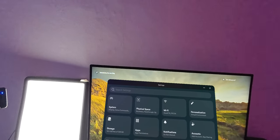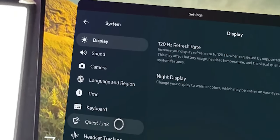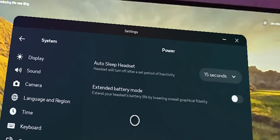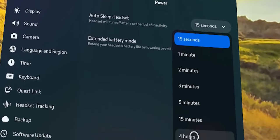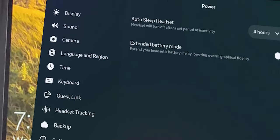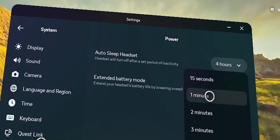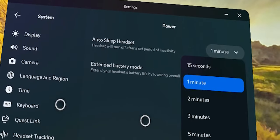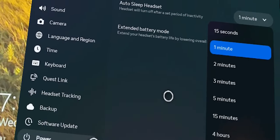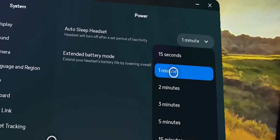Another thing you can do: go to Settings, then System, then Power, and make sure your auto sleep is not set to four hours or 15 minutes. If auto sleep is on four hours, when you remove the headset it won't go to sleep for four hours. My recommendation is to set it to one minute — that's more than enough time if you're recording videos or transferring files from your headset to your PC.